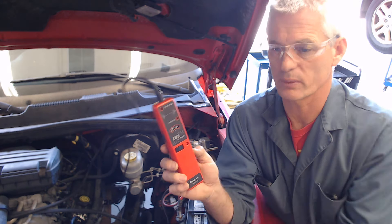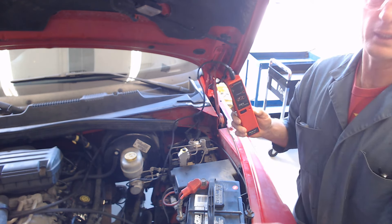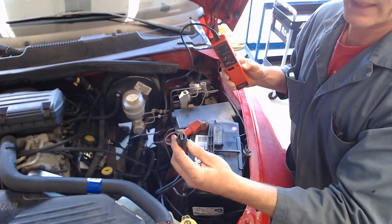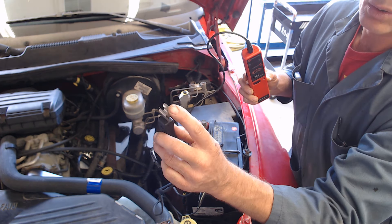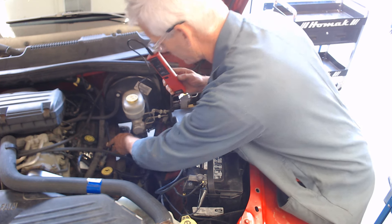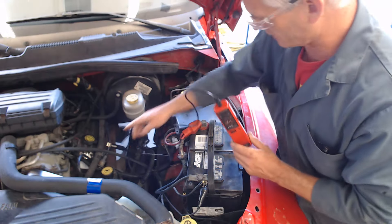So it's going to be on the conventional setting. What's going to happen is we're going to start the car. I've got the negative lead of the tester connected to the negative battery lead right there. And then this clip goes over a spark plug wire and inductively — in other words, through the wire insulation — measures the voltage going through that spark plug wire.